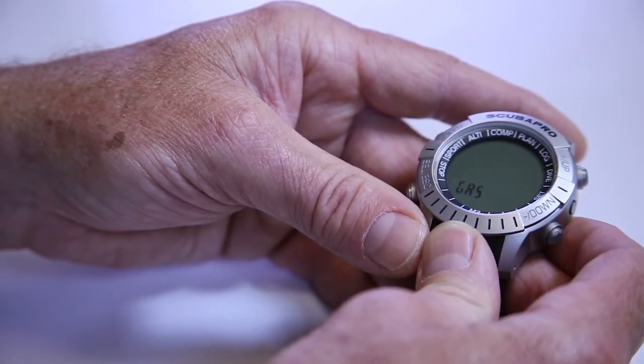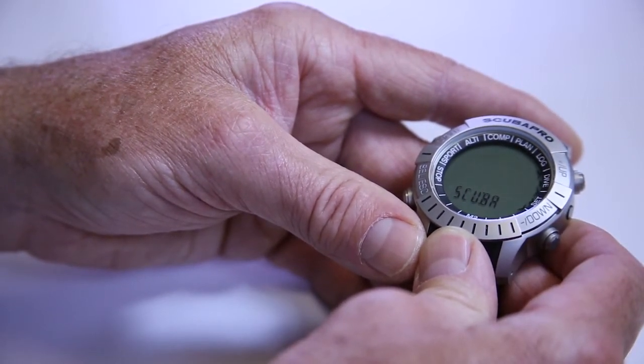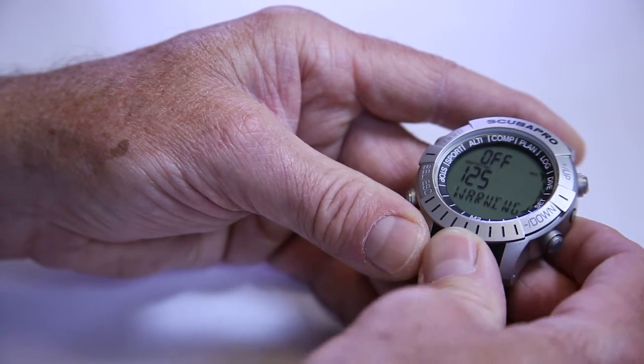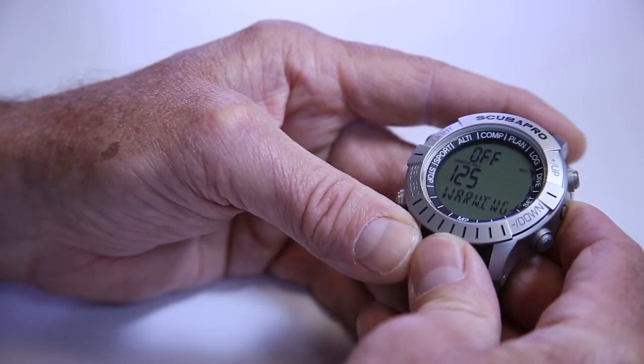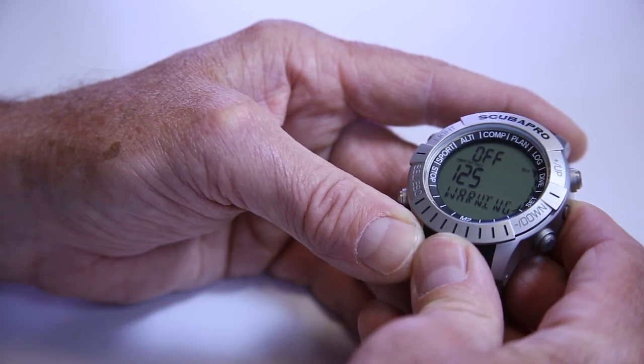Now we're back to the gas setting. If I continue from the gas setting and do a light press on plus again, the next thing you're going to see is the word scuba. If I do a select under scuba, the first thing I'm going to see is a depth warning. It's going to say off at the top because I have it turned off — the last was set to 115 with a warning. I can actually set the computer to alarm at a specific depth. For instance, I said 114 feet was the maximum operating depth for my 32% nitrox, so I could set this to alarm at 100 feet if I wanted, to know I'm getting close to my threshold.